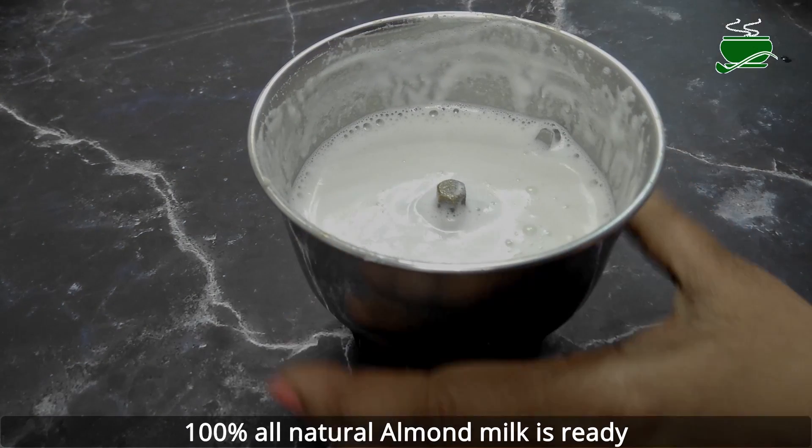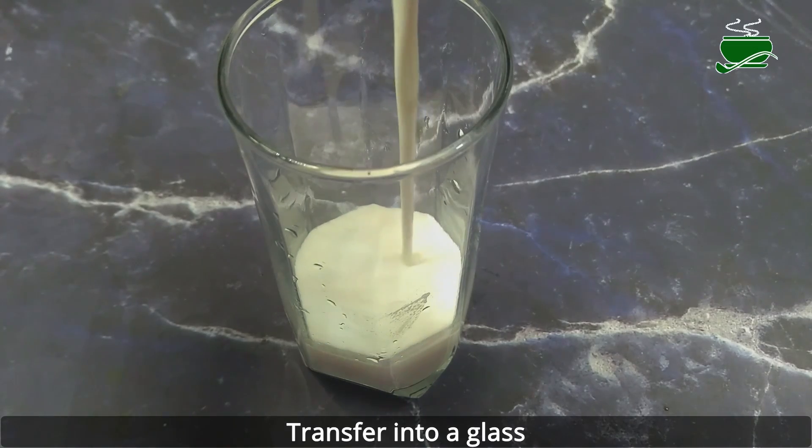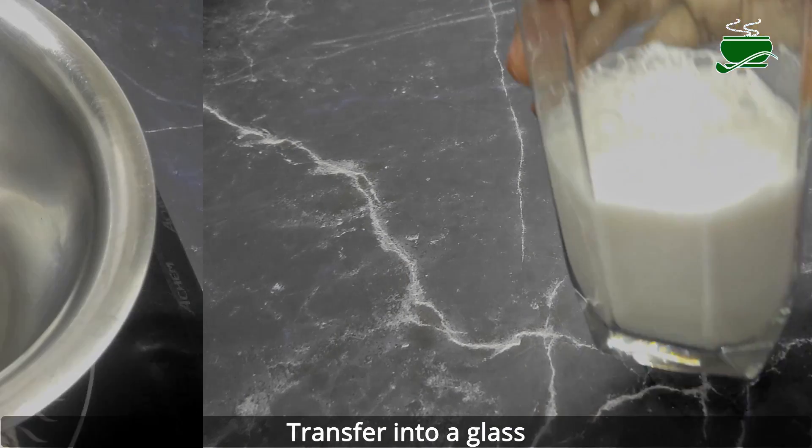Instead of using water to make almond milk, if you use chilled natural coconut water, it tastes amazing. This blends up sweet, creamy, coconut-infused almond milk. You can add a pinch of cinnamon too.